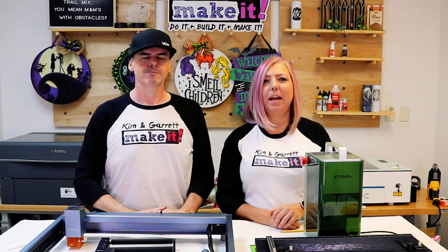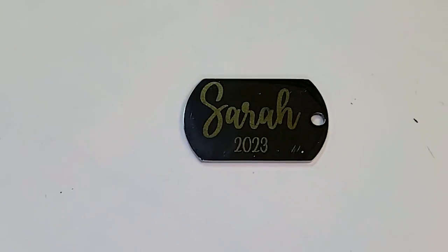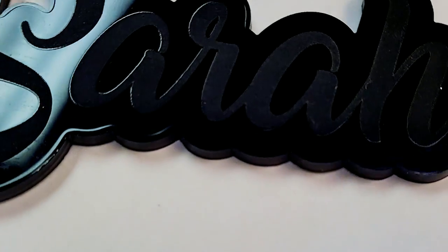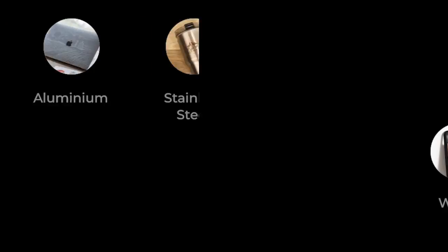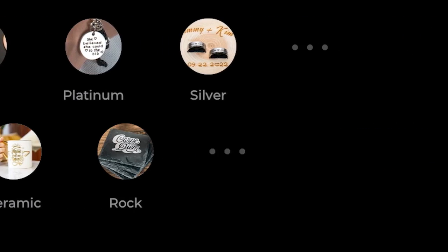Last but not least are the infrared lasers. IR lasers are all about precision and speed. They're great for engraving metals and acrylics, and they are great for jewelry — they can easily engrave gold, silver, platinum, copper, and so on, as well as all acrylics.